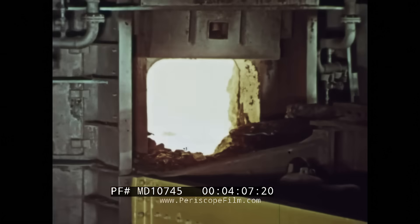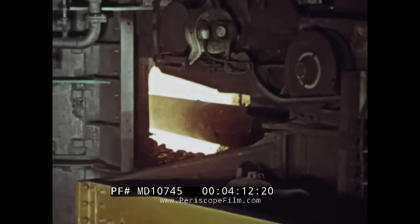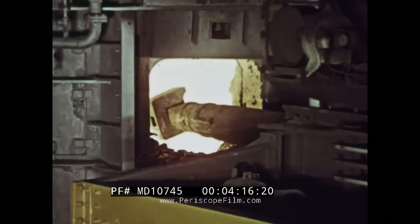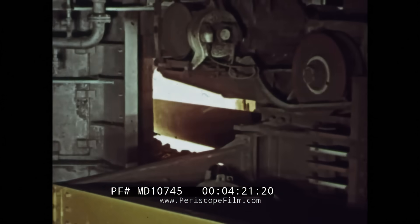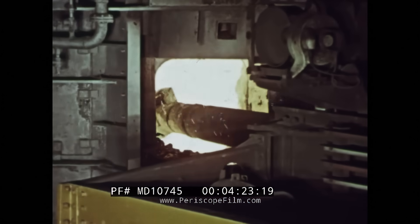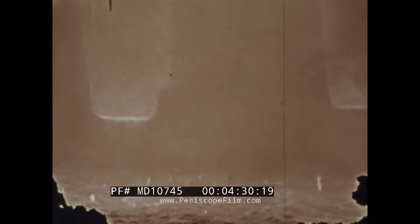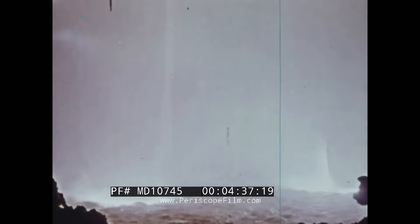A huge paddle works the bath to circulate the slagging materials. This reducing slag removes dissolved oxides, lowers the oxygen content of the bath, and protects valuable alloy additions from oxidation. After the mixture has been thoroughly paddled, the electrodes are lowered into the furnace. The tremendous heat generated by the electric arc raises the temperature to the point where the chemical reaction reduction takes place.